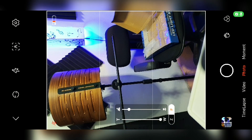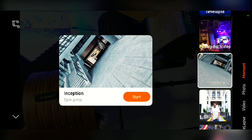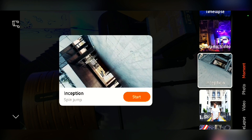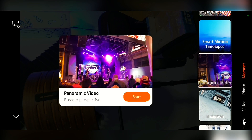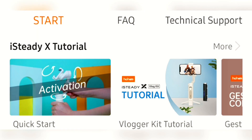In photo mode, the features are similar to the video section. There's also a Moment mode with different automated creative shooting modes, including dolly zoom, fantastic rotation, and smart motion time lapse, which help you get creative shots automatically.